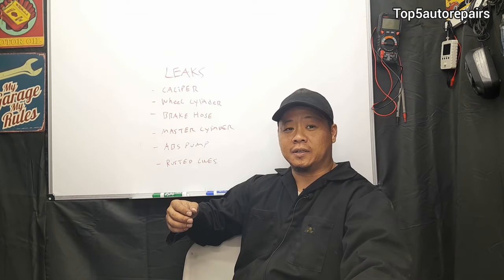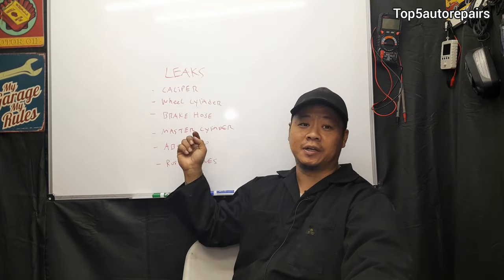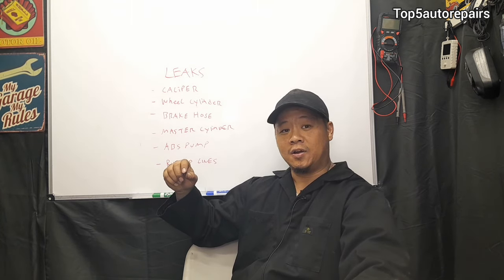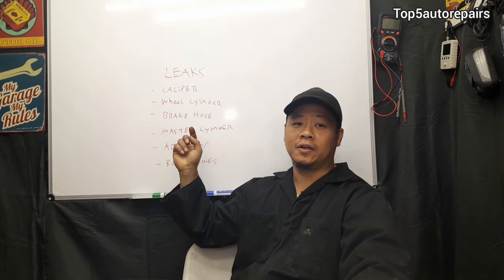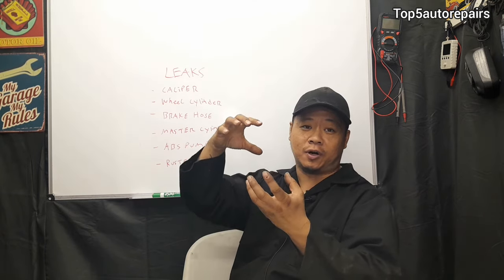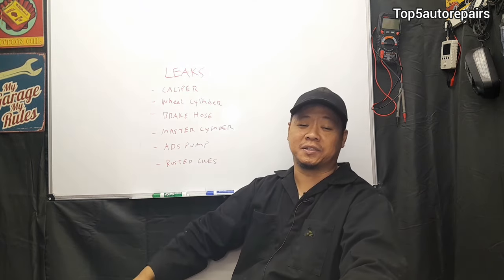The next thing isn't exactly a common problem. When you have a master cylinder, it can leak internally or externally. What I mean by externally — it can leak right at the fitting, or it can leak right at the reservoir that sits on top of the master cylinder.